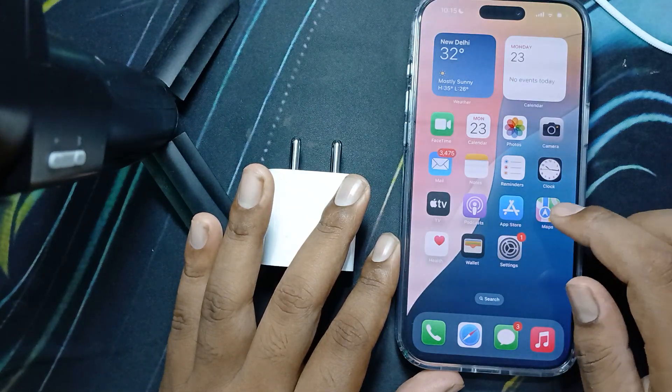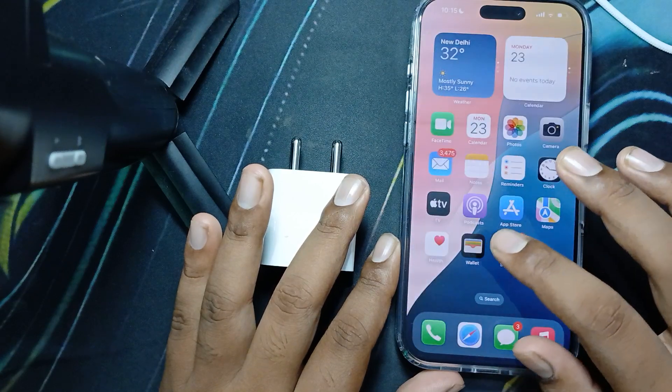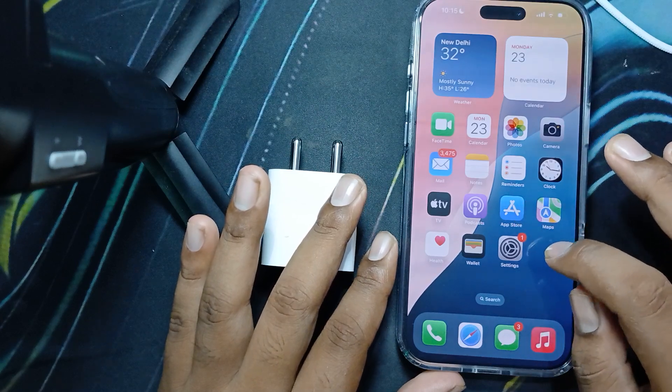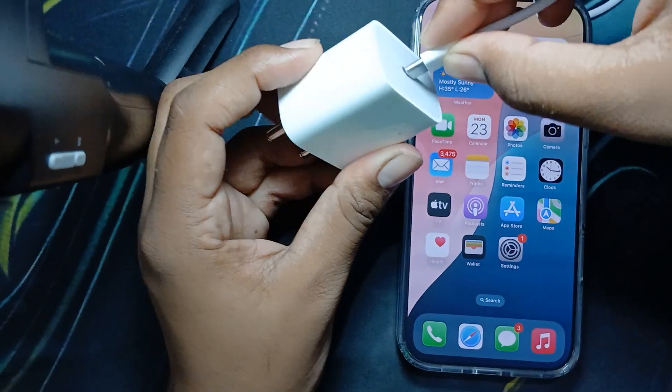Regarding charging time: with a 20-watt adapter, the iPhone 16 Pro Max can reach up to 50 percent charge in approximately 30 minutes. Using a higher wattage charger may reduce that time further.